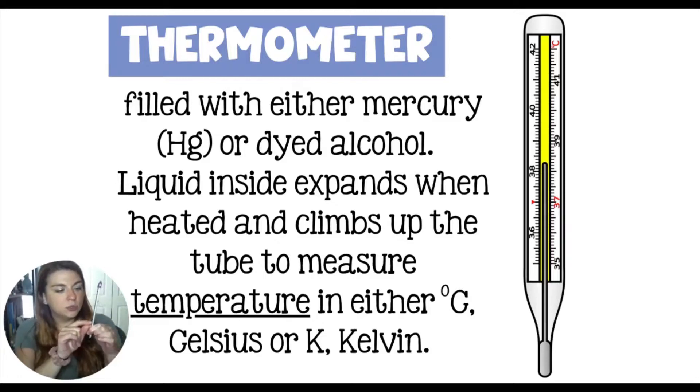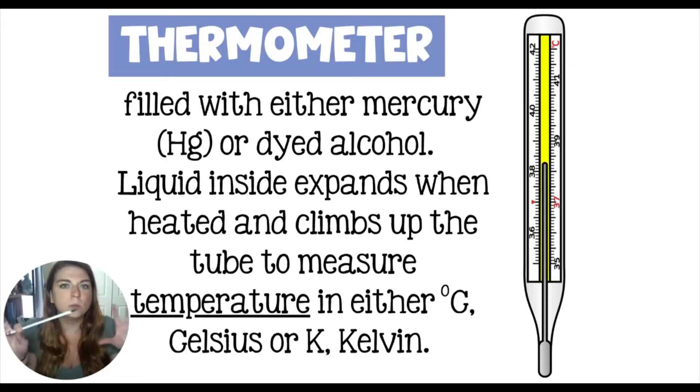Oftentimes our thermometers measure in Celsius and then we convert them into Kelvin. It's very rare to get a Kelvin thermometer, although they do exist. There's also Fahrenheit thermometers — the type you might put under your tongue when you think you have a fever. Fahrenheit is kind of based on body temperature. Celsius is based on the boiling and freezing point of water. And the Kelvin temperature scale is based on atomic motion, which is why we use it in chemistry.